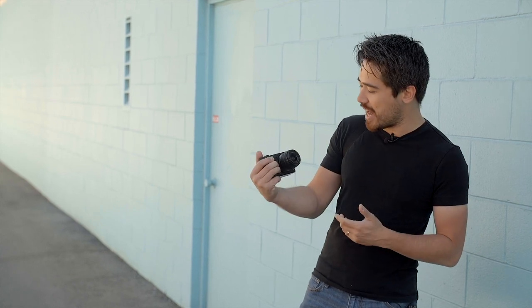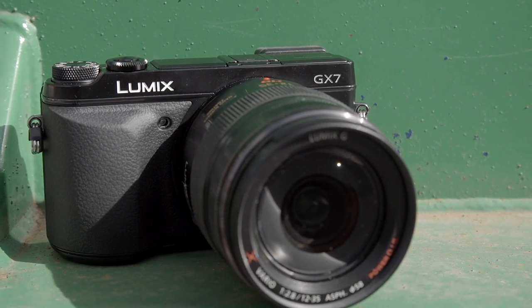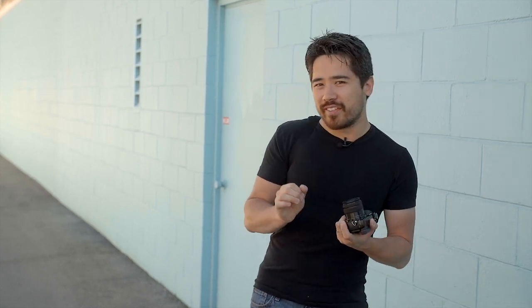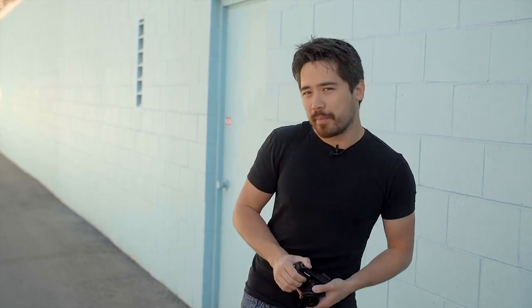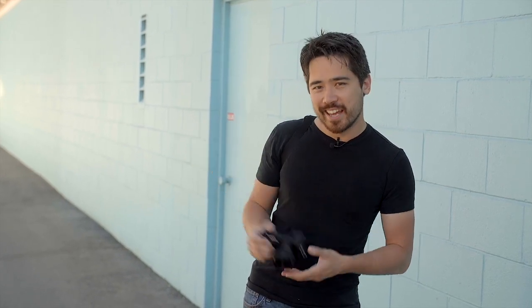Welcome back everybody, it's Chris Nichols here again for TCSTV. It's a very exciting time for mirrorless cameras right now. We just looked at the brand new OM-D E-M1 and did that review, but now we've got the brand new Panasonic GX7. A lot of people are very excited about this camera. The GX1 was Panasonic's preeminent mirrorless camera, but that was years ago. We've been waiting a long time for this. Let's take it out and see if it can deliver on those promises.